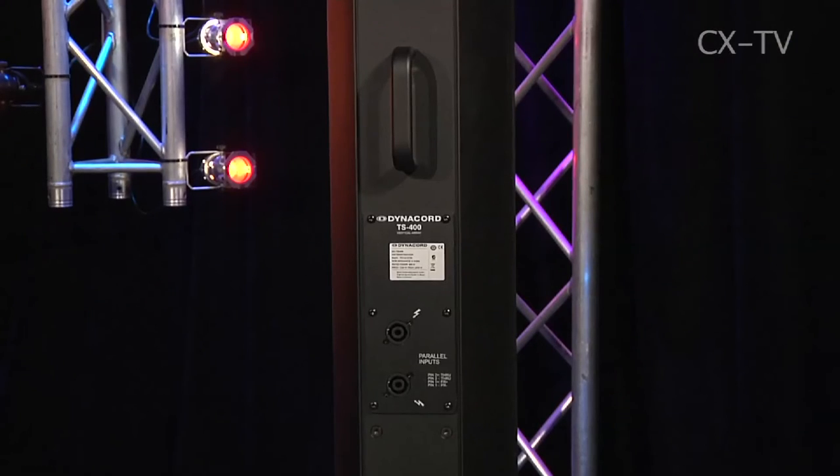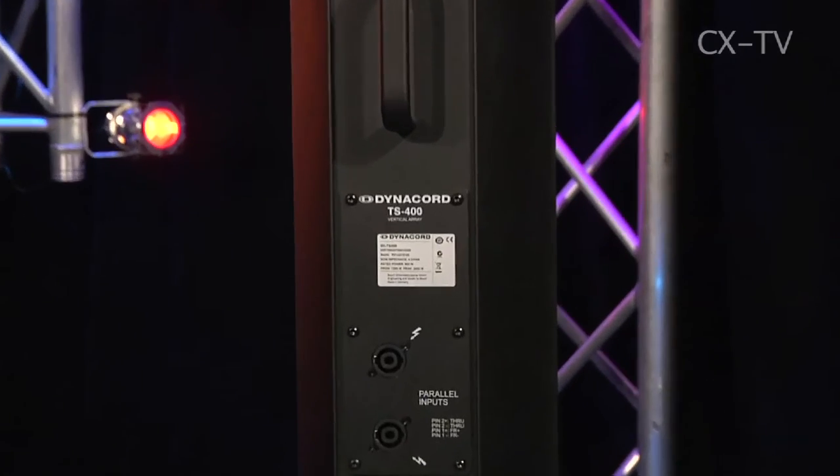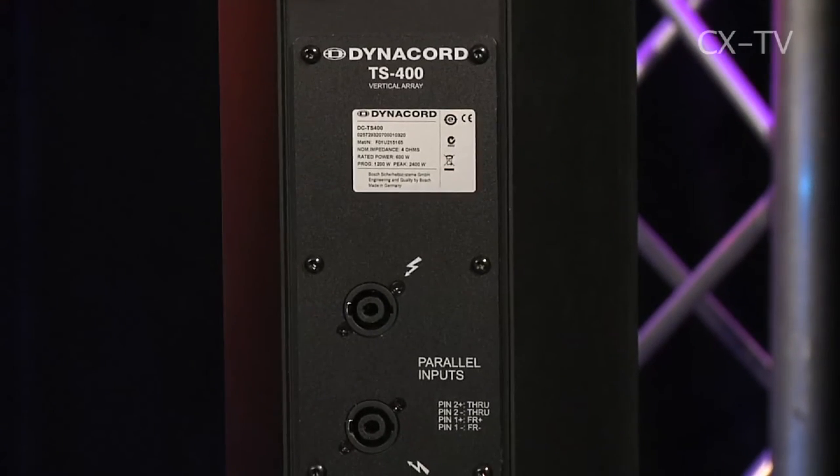It's nicely sized and surprisingly doesn't weigh as much as you'd think. You wouldn't want to be lifting it single-handedly day in, day out, but it's certainly not a struggle with two people. The TS400 has four drivers: two that handle very low mid, two that are slightly more full range on the inner, and then a compression driver with a horn on it.